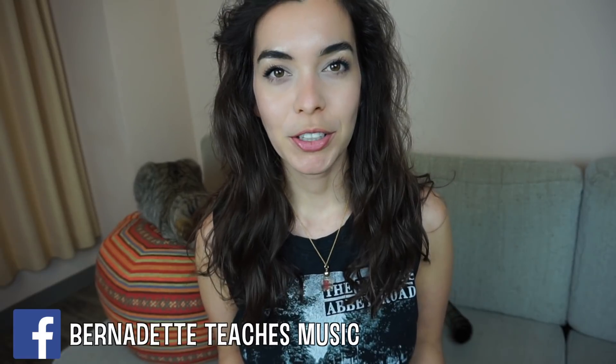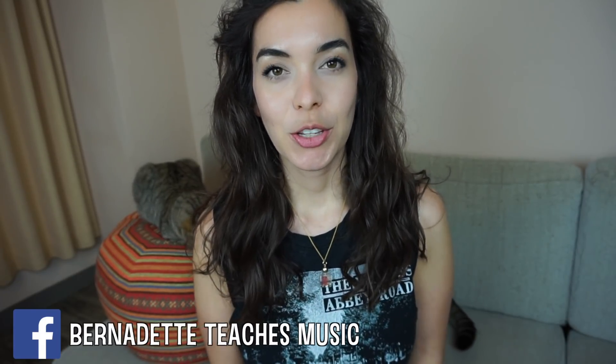Hello, welcome! In this video we will be unboxing the Snark tuner. This is a tuner that came with my Kala ukulele that I recently received. You can watch that unboxing here. I didn't unbox this tuner there because I wanted to dedicate one video just to this tuner. So let's get started.